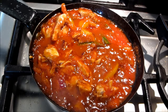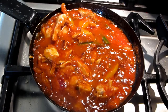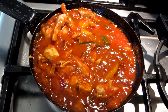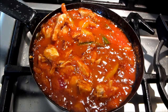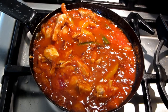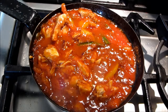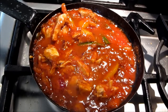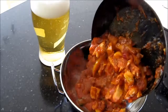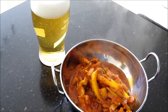Our chili masala is nearly ready — just a couple more minutes. It's got a nice glossy shine to it, it's not too oily. The peppers and chilies and the spice mix comes with whole fennel seeds, which gives you a nice little crunch every now and again with a real strong aniseed flavor. Okay, we're ready to dish that up. There we go — one chicken chili masala. Ice cold pilsner, perfect.